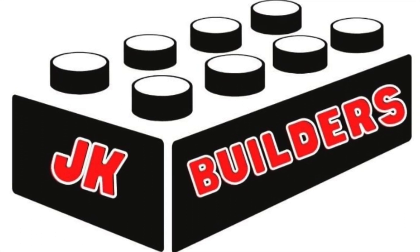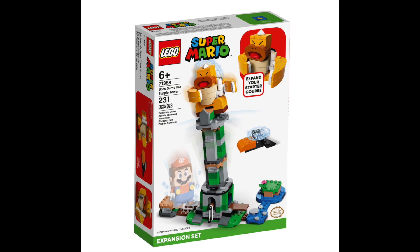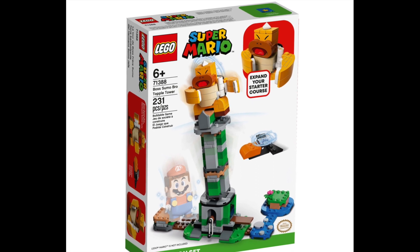Today we're doing a quick preview video of another brand new Super Mario LEGO set. This one is the Boss Sumo Bro Topple Tower expansion set — say that five times fast.